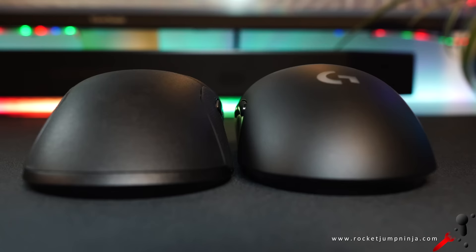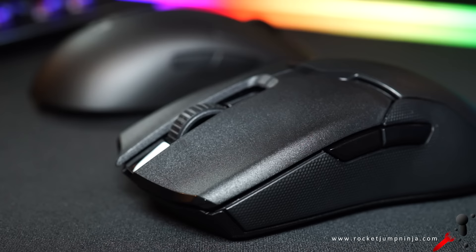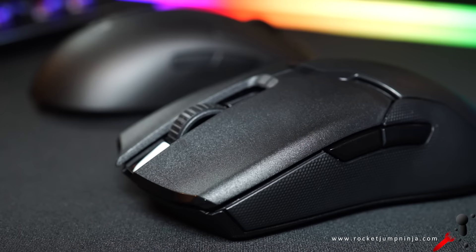As for materials, the Logitech is all plastic with very little texture and can be a little slippery, while the Razer has a composite of plastic and rubber on its sides. It feels great and apparently should last a lot longer than other mice with rubber sides, as these ones won't fall off because they're part of the shell.